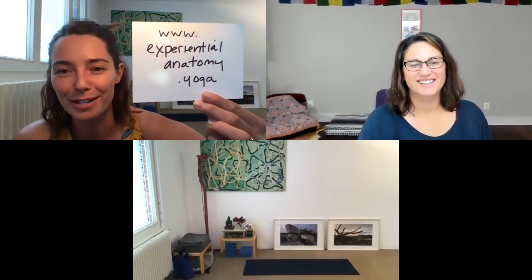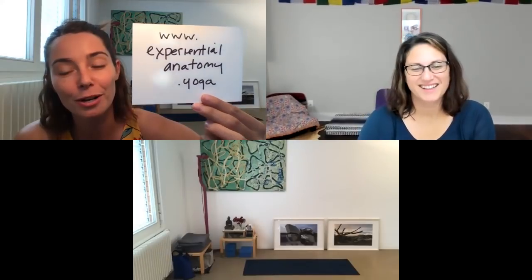What I'd love first of all is for everyone watching to go to www.experientialanatomy.yoga, jump on our mailing list, and you'll get notified when our next digital course happens. Very exciting.